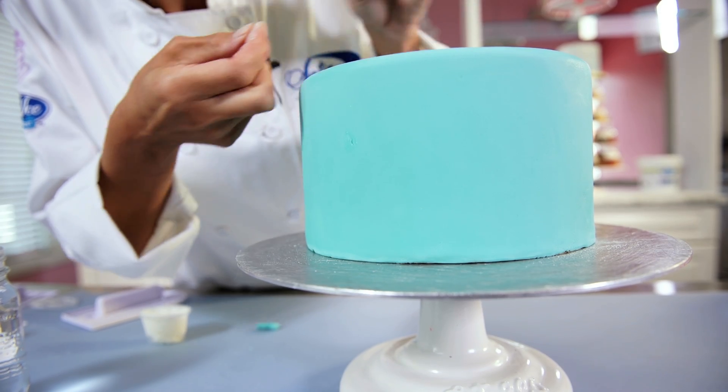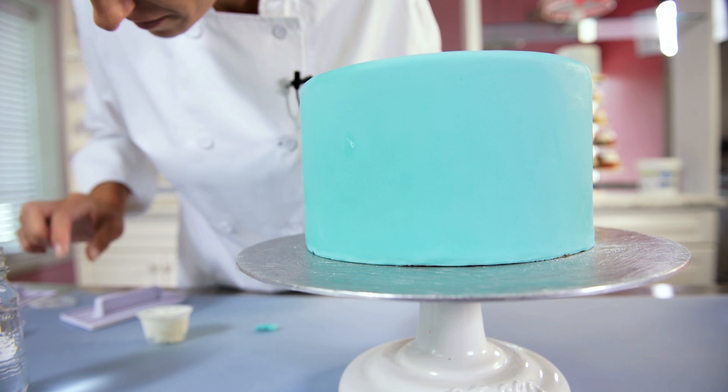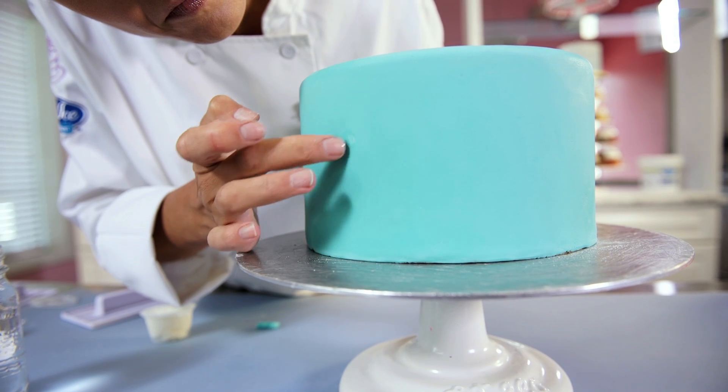You can repair imperfections like small indentations or tears using some of the same colored fondant. Place a small ball of the matching fondant into the hole or tear, then use a small amount of shortening to smooth it out.